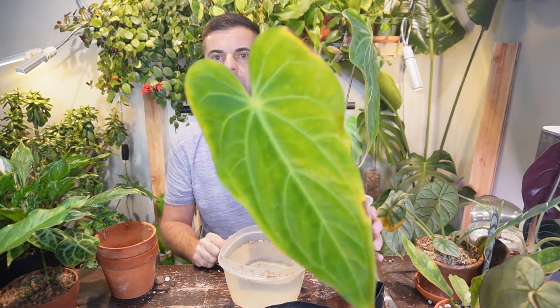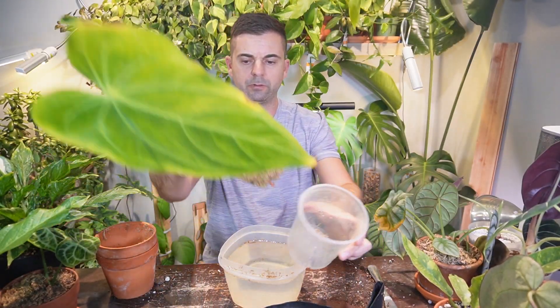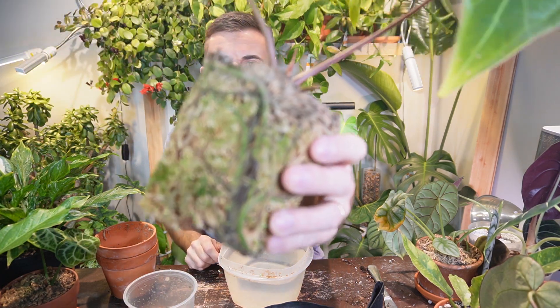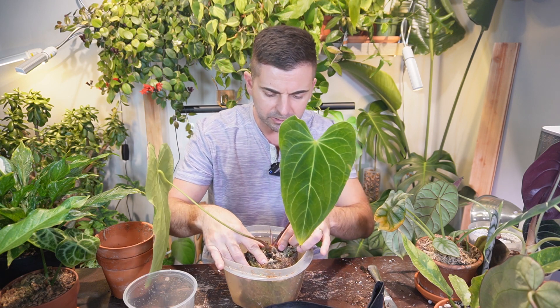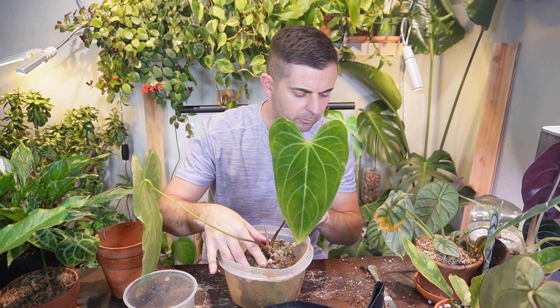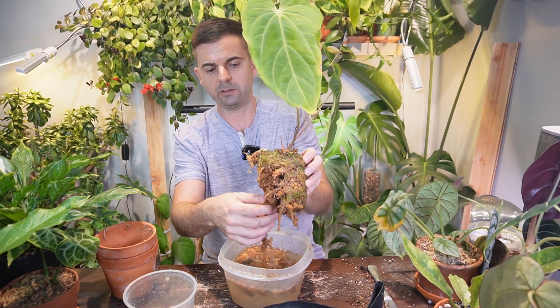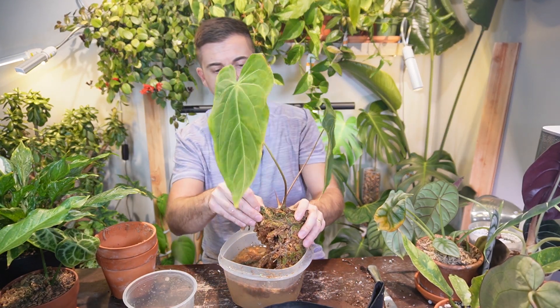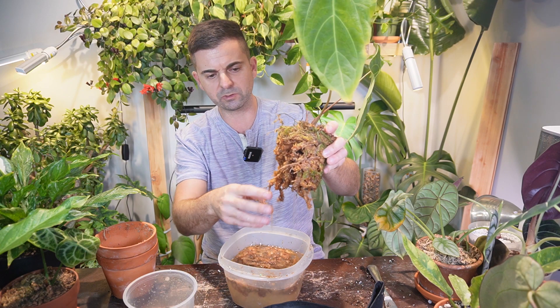The last plant is a cross between the queen anthurium and the magnificum — it has absolutely beautiful large leaves. It has a fairly large root system and it's in entirely sphagnum moss, so this one shouldn't be too hard. I'm going to submerge it — it's pretty dry right now so I'll definitely have to water it when I pot it up. The moss is literally just falling off, which is much easier than the last one. Look at these thick chunky roots — they remind me a lot of big thick orchid roots.